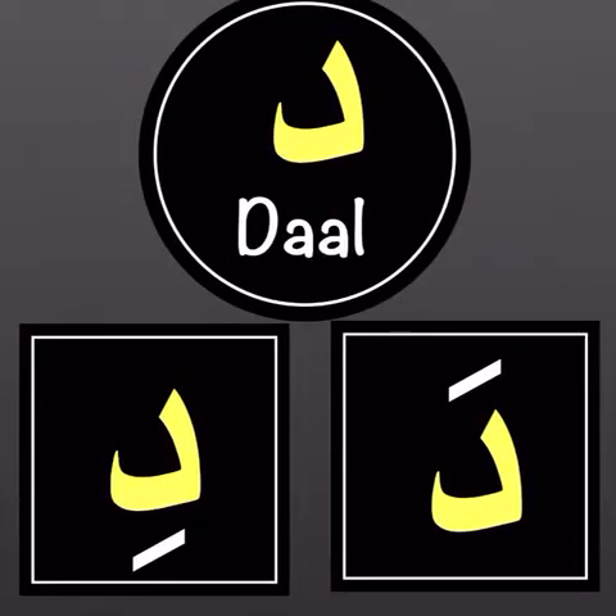Now let's go to the letter dal. On the right-hand side in the block at the bottom, the dal has a fatha, so it will have an 'a' sound — it will no more be read as 'dal' but 'd'. Next to it is dal with a kasrah, so it will have an 'i' sound — it will no more be read as 'dal' but 'di'.